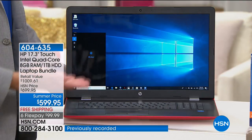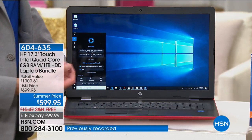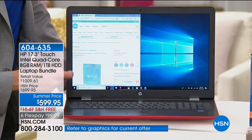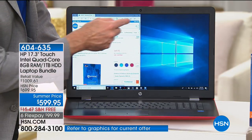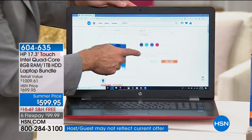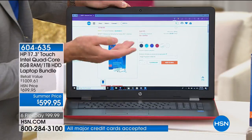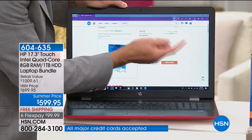Cortana is built in — your built-in voice assistant so you can talk to your computer and ask it to find things for you. And then the latest version of their web browser: Microsoft Edge. It looks like Internet Explorer but it is not — with Microsoft Edge, you can do things you couldn't do before.